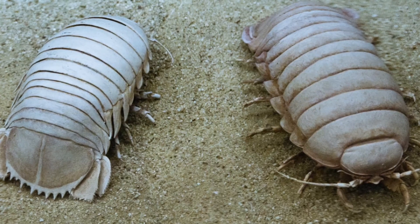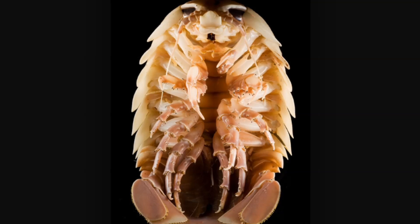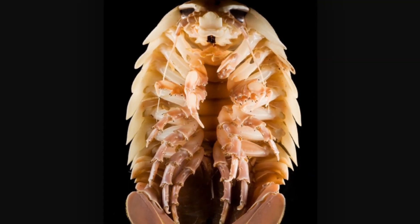It is a carnivorous crustacean that spends its time scavenging the deep ocean floor. Food is extremely scarce at these great depths, so the isopod has adapted to eat whatever happens to fall to the ocean floor from above. It will also feed on some of the small invertebrates that live at these depths.